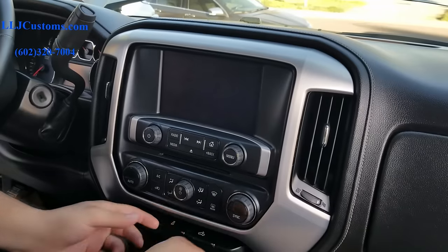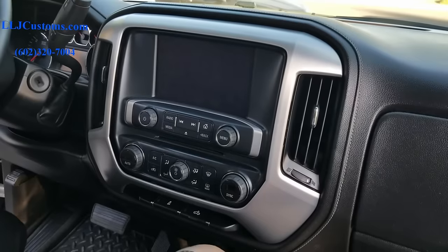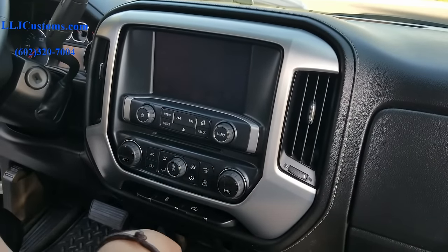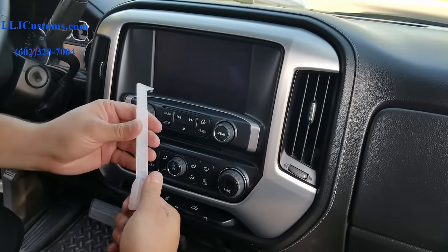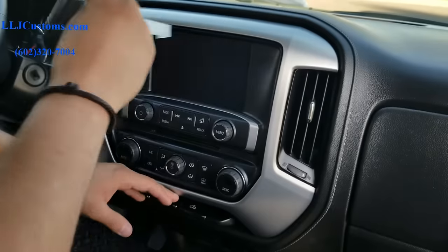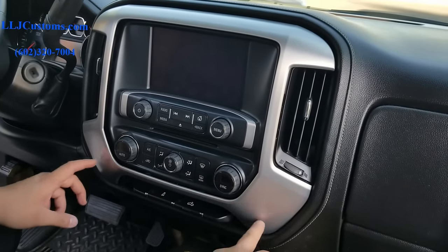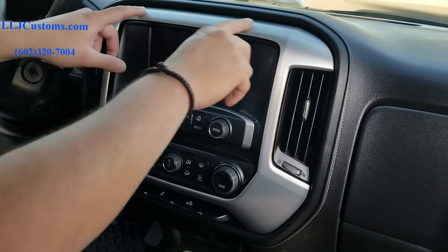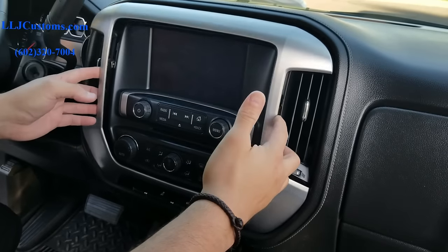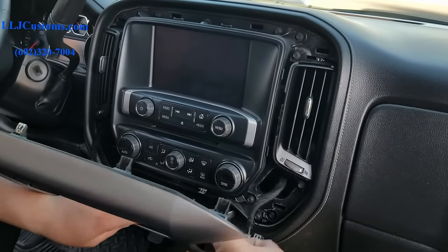Here in the truck we're gonna go ahead and take this bezel apart — we have other videos showing how to do that, but we'll go over it again. You want to take this bezel off here. You're gonna need a pry tool — I recommend one that has a 90-degree hook on it. You basically want to get it in here and hook up and so on. You're gonna have two pins here, one here, one here, and three across the top, so those are the areas you want to work around.